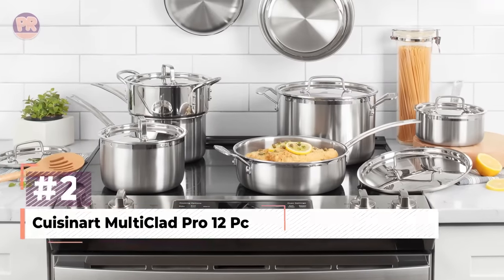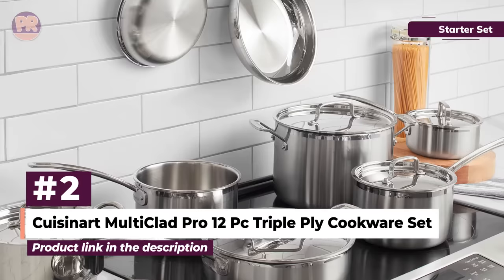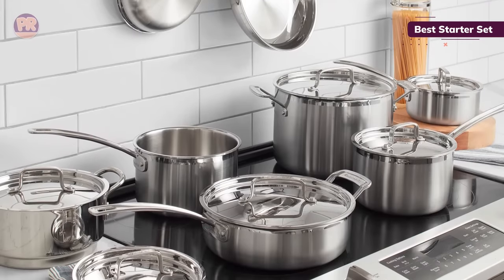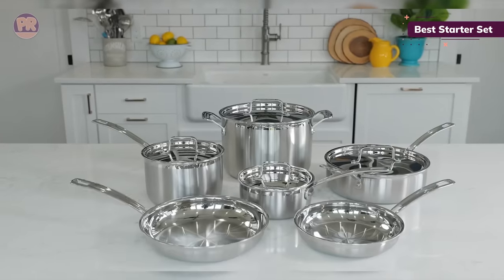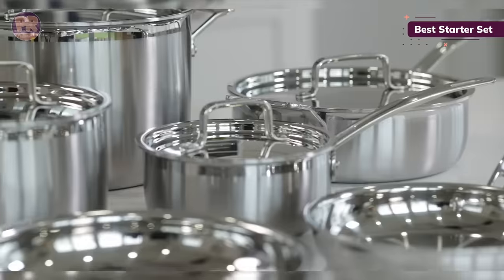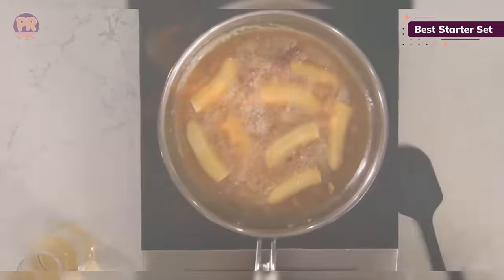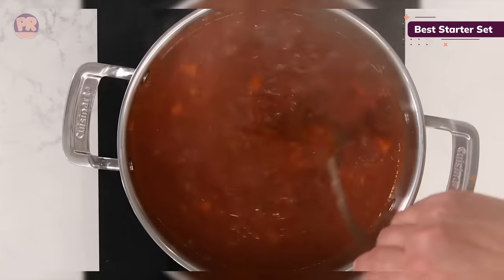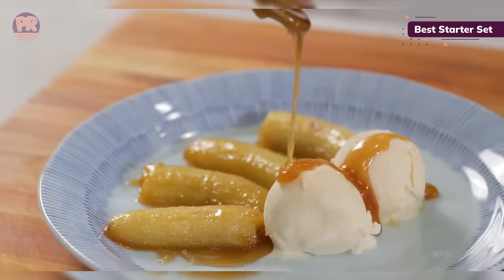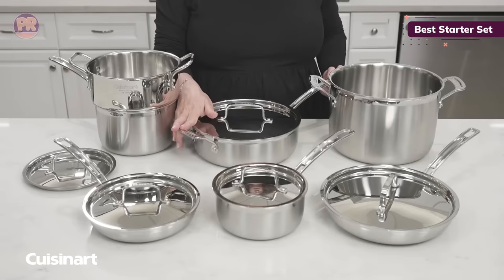The next cookware set on our list is the Cuisinart Multi-Clad Pro 12-Piece Triple-Ply Cookware Set. While Cuisinart is typically recognized for its top-performing kitchen appliances, its collection of cookware doesn't disappoint either. This Multi-Clad Pro Stainless Steel 12-Piece Cookware Set is made from stainless steel with an induction-compatible aluminum core. The pans heat quickly and retain heat well, are great for searing and sauté, and are oven safe to 500 degrees. We consistently experienced these pans browning food well and not having any hot spots, a testament to the even heating of these pans.